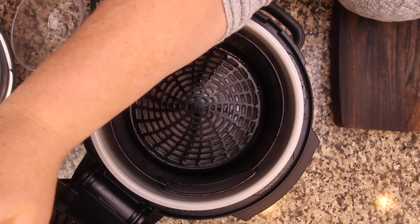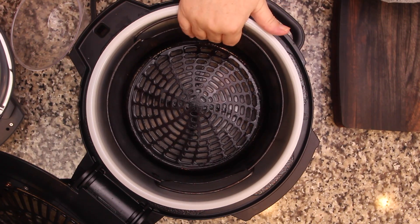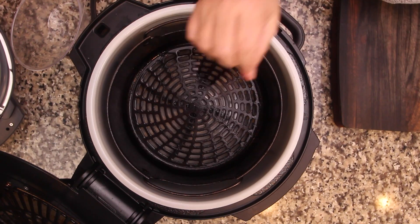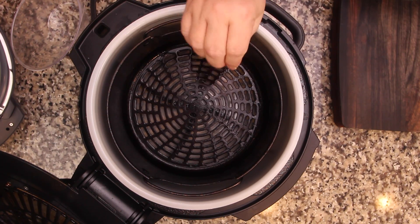First, let's get our air fryer preheated — this is extremely important for this recipe and a lot of other recipes where you want the crisping action to happen immediately. You definitely want to have your cooking surface inside the appliance while it's preheating, because that's going to get the surface hot and that's what helps to start crisping the food immediately.